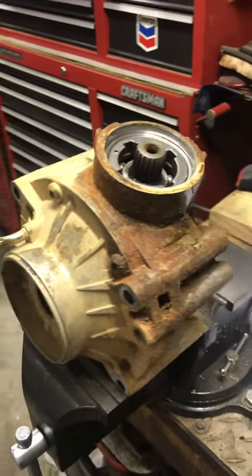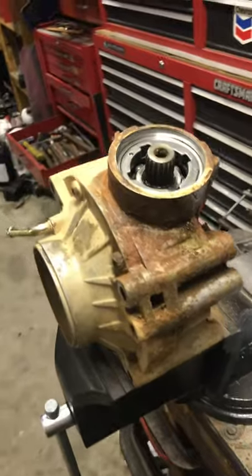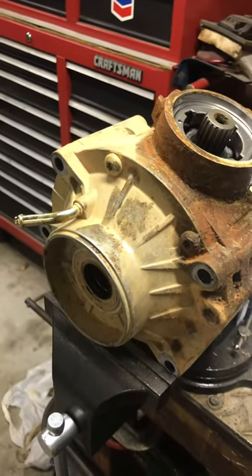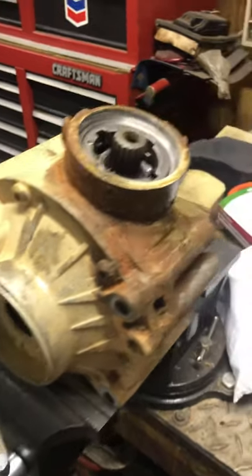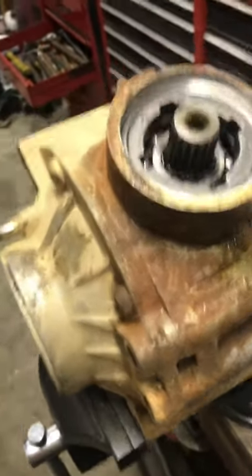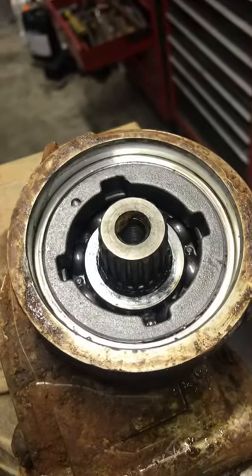Here's a rear diff out of a 2019 Can-Am Outlander 570, but it'll work for just about anything from 500 to 1,000cc, G1 and G2. Pretty much most of Can-Am's rear diffs are the same.